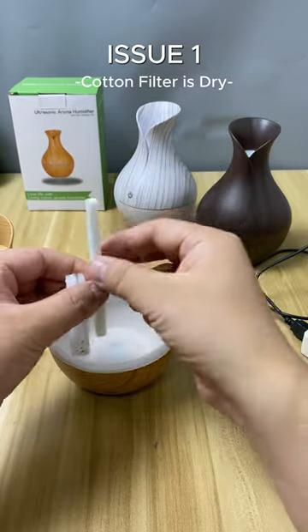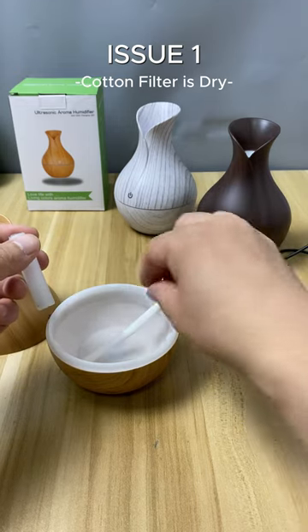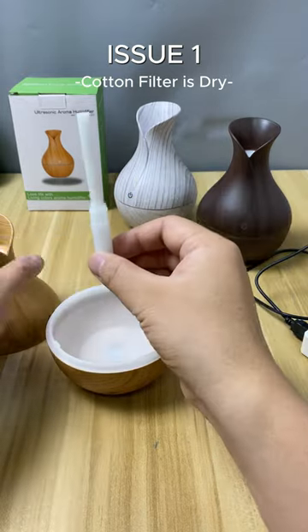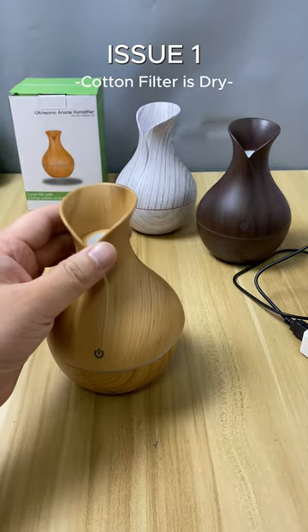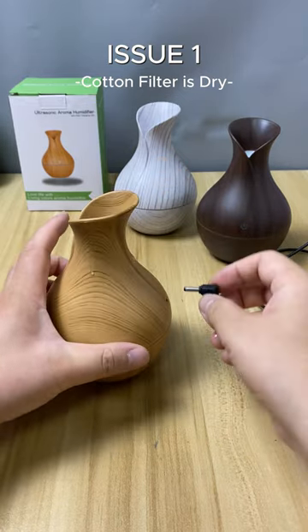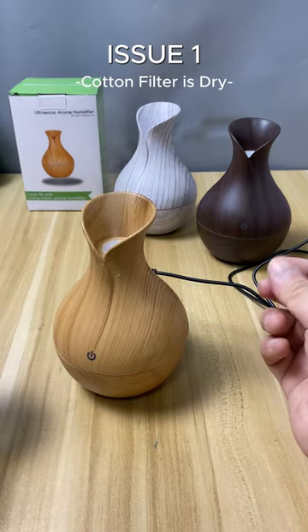Even if you put enough water in the water tank, the water may not be conducted to the top. What you need to do is thoroughly wet the cotton filter before using it — only a wet cotton filter can effectively conduct water and provide a water source for the ultrasonic atomizer. Now, let's connect the power and turn it on to see if it works properly. See, it works well.